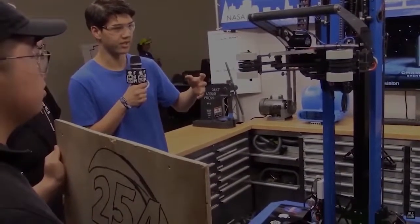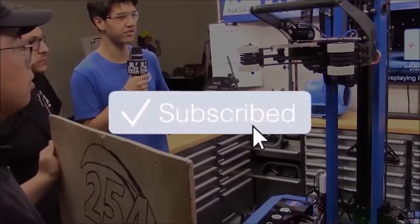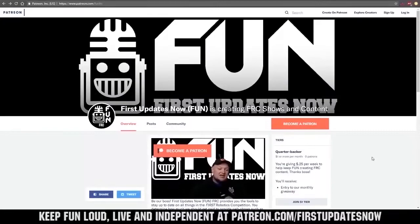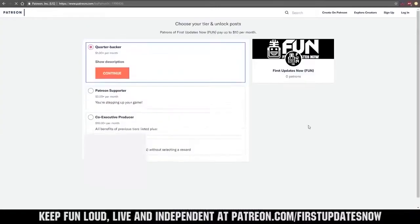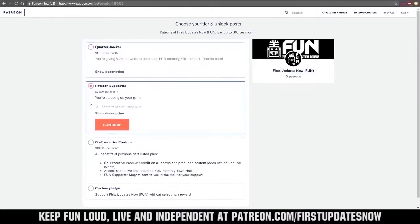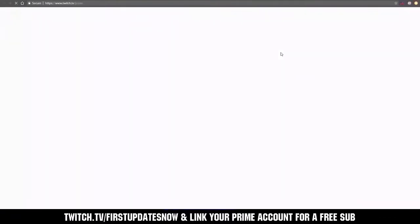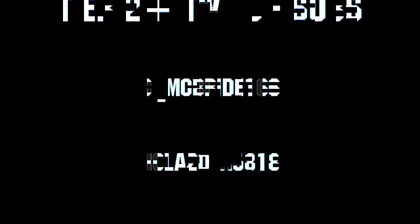Thanks for watching. If you want more fun content, be sure to subscribe and ring the bell to be notified about our latest videos. You can also directly help support FUN by visiting our Patreon at patreon.com/firstupdatesnow, or by subscribing at twitch.tv/firstupdatesnow. Thanks to all of our co-executive producers on Patreon and tier-two-plus subscribers on Twitch, keeping FUN loud, live, and independent.